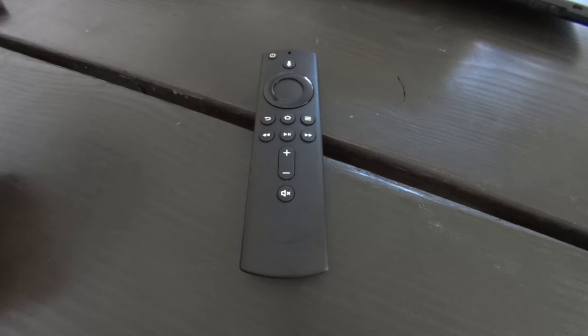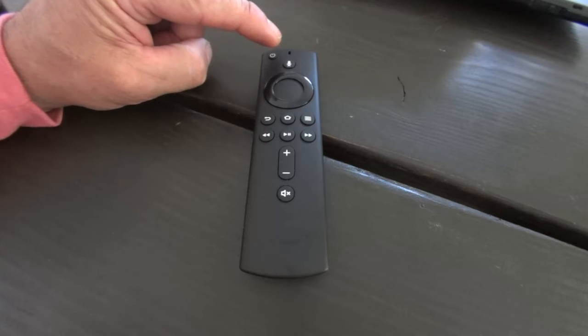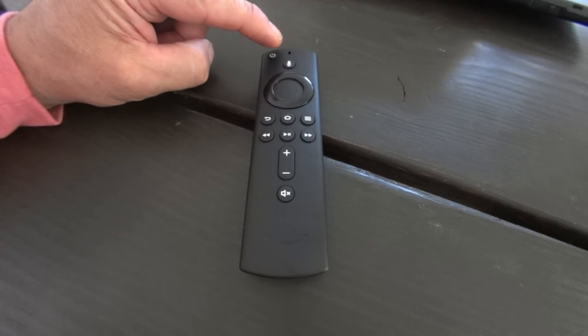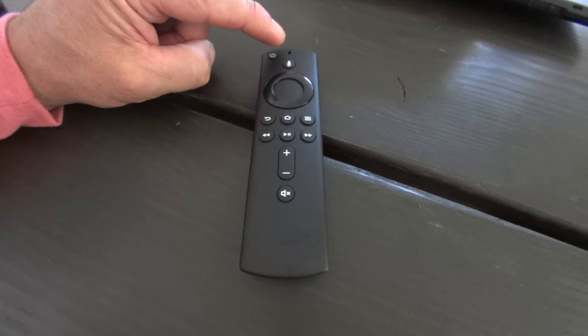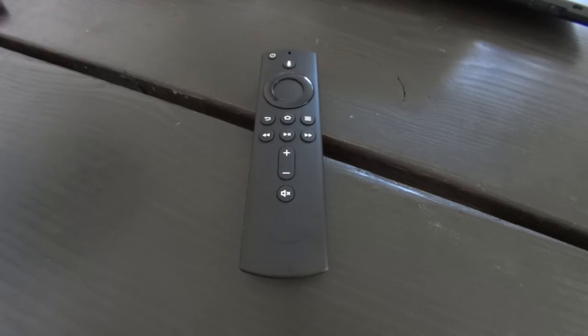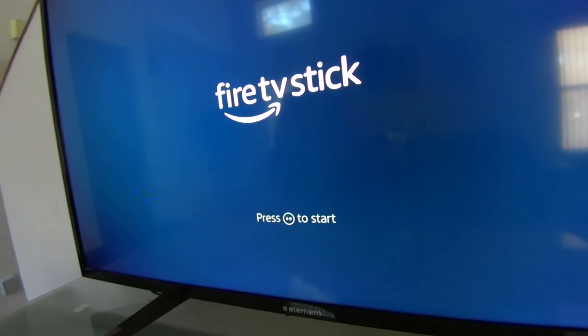Up on top is the actual microphone at the very top, which you utilize with the Alexa feature. That Alexa is really cool because it can do things besides anything to do with just the TV. You can ask what's the weather in Miami today and it'll tell you — it's a pretty cool, very smart application.